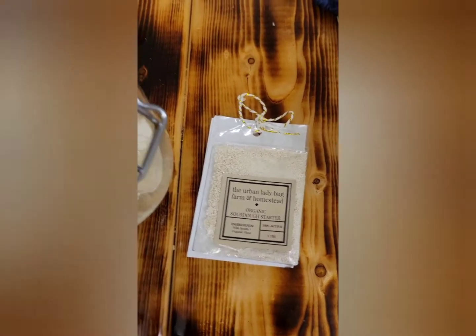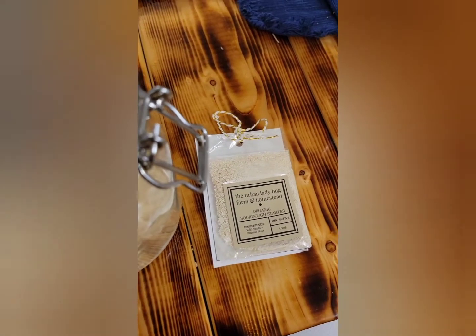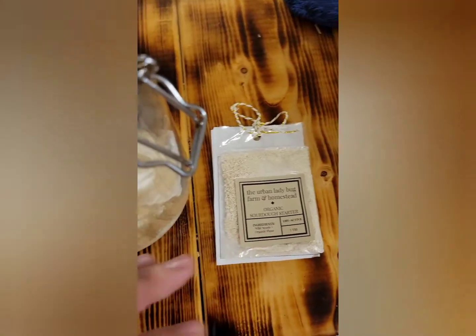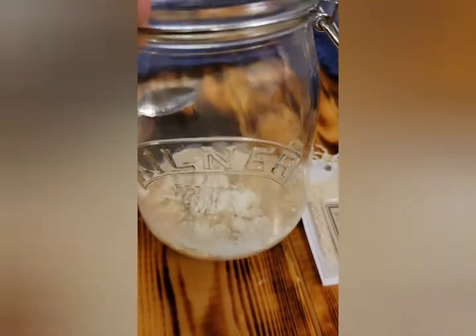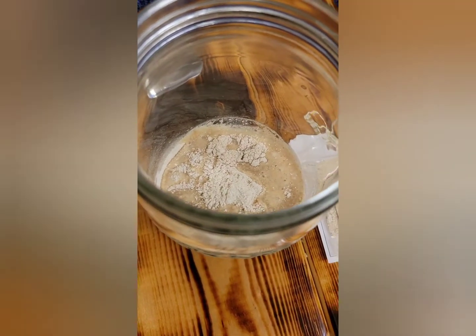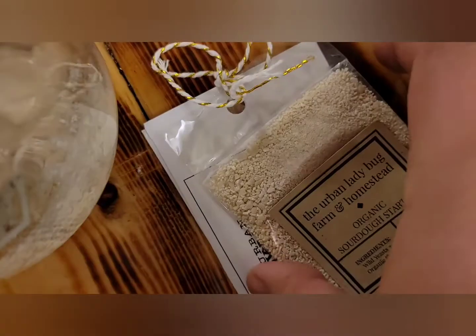The first step is to mix a fourth of a cup of flour, a fourth of a cup of water, and your sourdough starter together. Mix it up very well in a bowl or a glass jar. I'm going to use this vintage kilner jar after we mix it. We're just going to let it set for four to six hours, so I'll be back in a few. Let's do it.